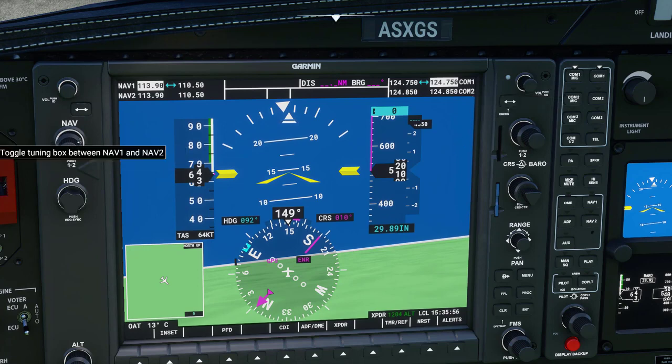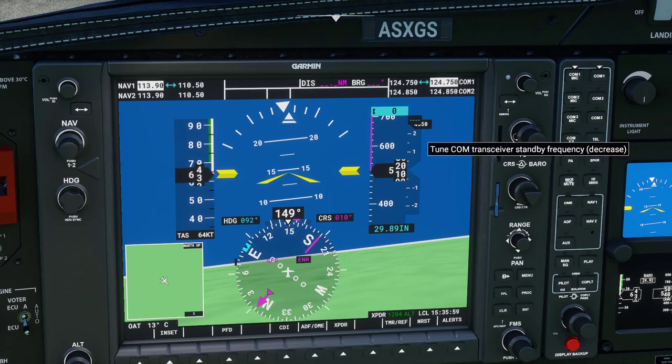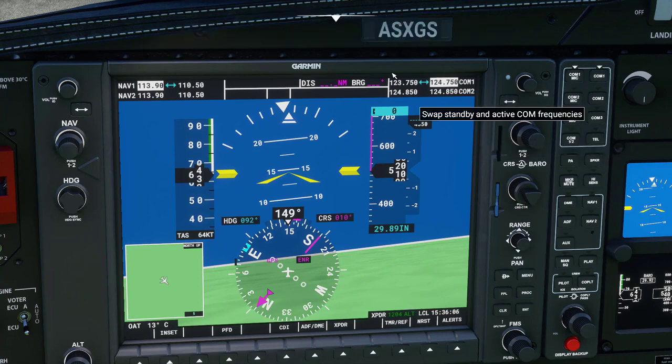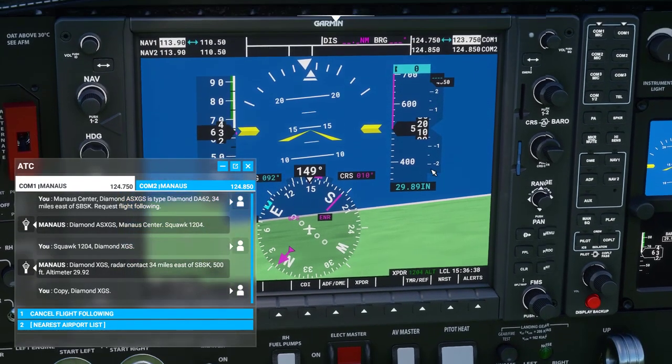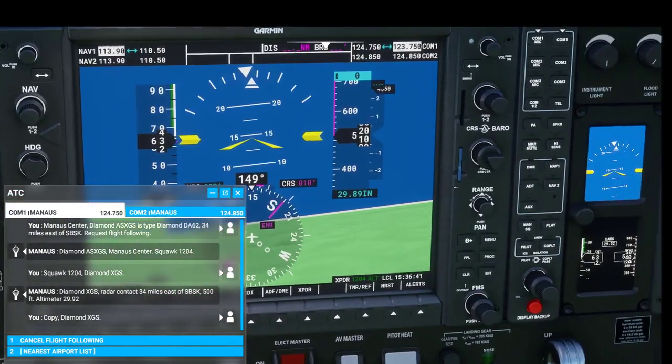Down below we can change the frequencies of the nav and of the actual radio. If ATC tells you to turn to a certain frequency, you can input the correct frequency here and it automatically does that. It's suggested you do it in here versus anywhere else because you're automatically going to have to make selections in here anyway.